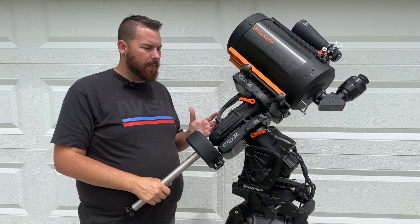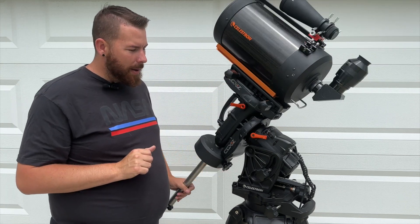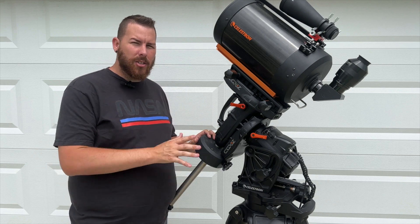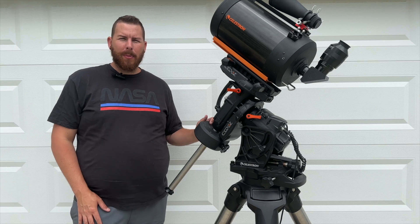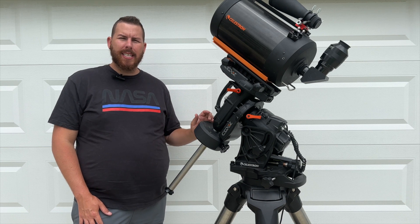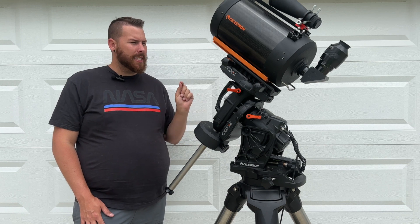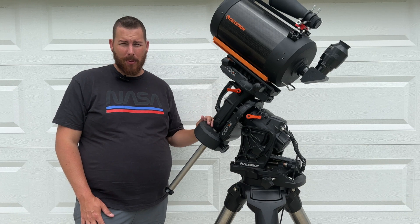The nice thing about this mount is that it's super portable for what it is — probably one of the biggest mounts you could take on a road trip. The tripod is just as heavy as the mount head, but all the pieces fold down and you can fit them in a truck or SUV with no problem. On paper, the Celestron CGXL is by far one of the best mounts available, but the real question is how good it is under the night sky. We're going to test its go-to performance, astrophotography capability, and tracking — because if it can't do those things, it's just a paperweight.